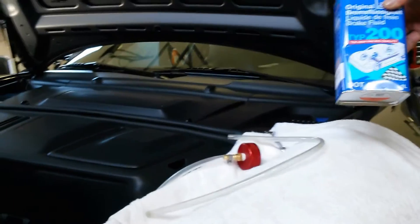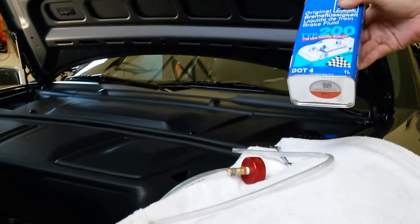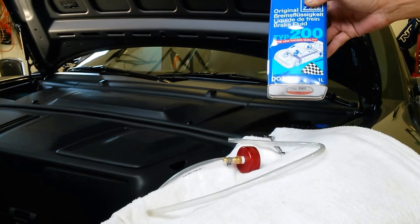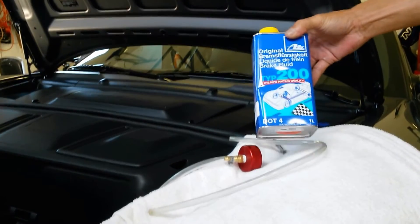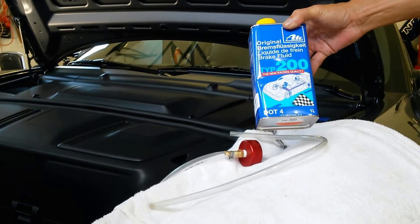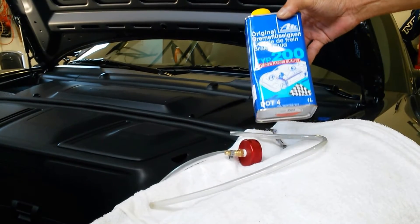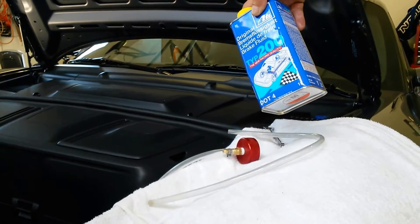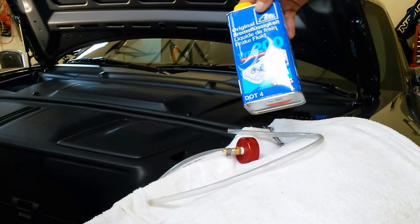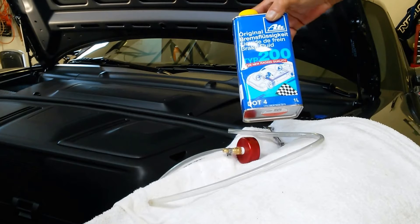The first thing you're going to need is some brake fluid. I'm using DOT 4 brake fluid — there are a number of different varieties you can use. I like to use the ATA Type 200, they call this ATA Gold Fluid. This has a dry boiling point of 536 degrees and 388 degrees as its wet boiling point.